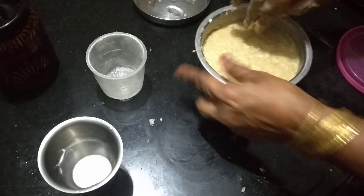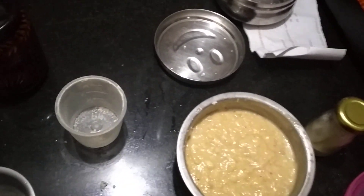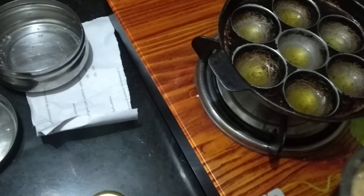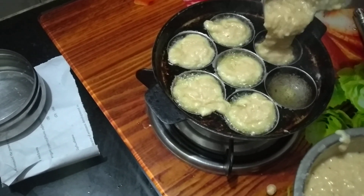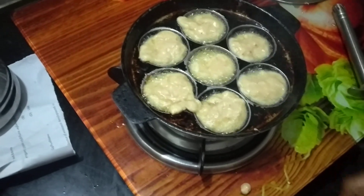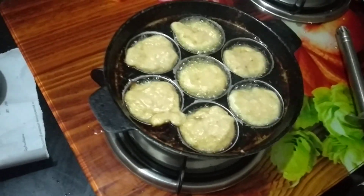We are going to add a little bit with a spoon. Put it in a small spoon. Let's add a little bit of salt and add a little bit of salt.